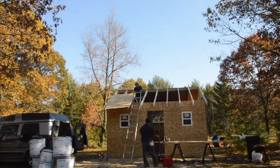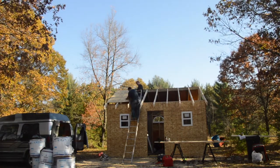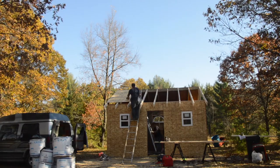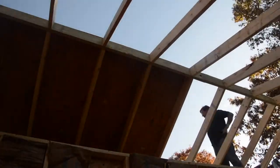With all the rafters completed we can start to put up the particle board sheets. Securing these all down with screws really tightens up the whole structure. There's still a little bit of a wobble when going up and down the ladder, but once these particle board sheets are down everything is nice and secure and tight.